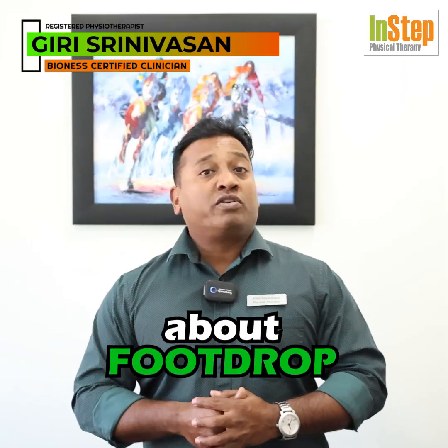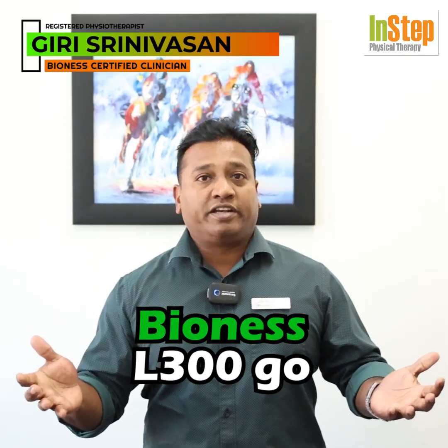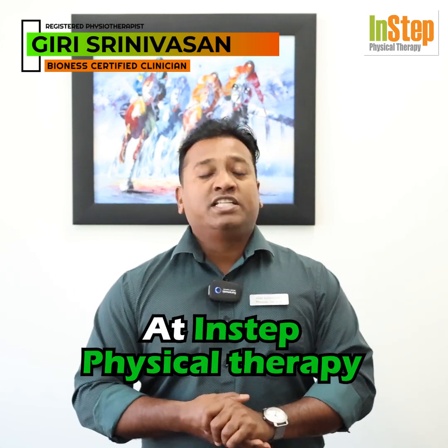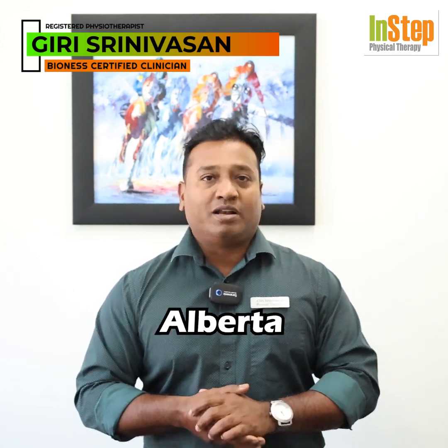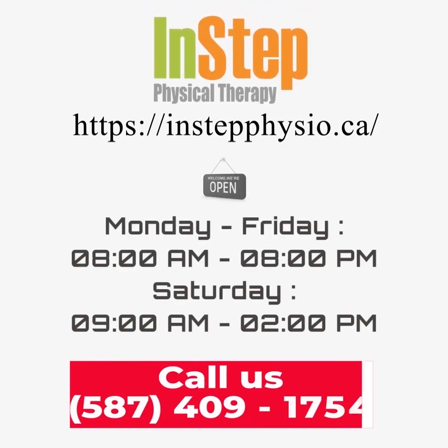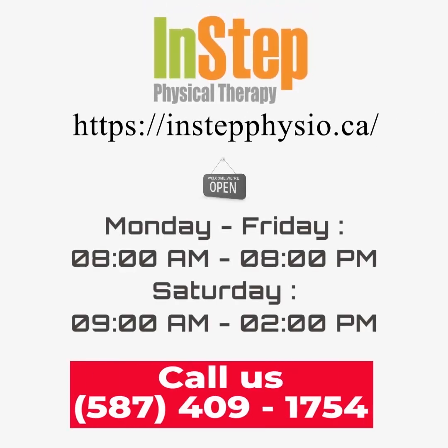So if you have any questions about foot drop or how this Bionis L300 Go can help you with your foot drop rehab, please reach out to us at In-Step Physical Therapy, Edmonton, Alberta. We'll see you next time.